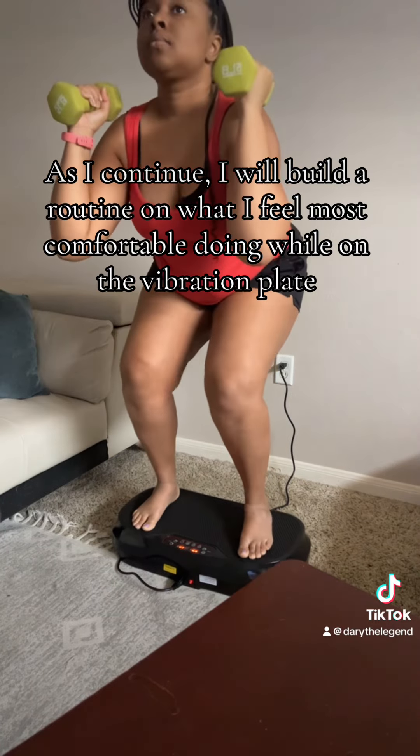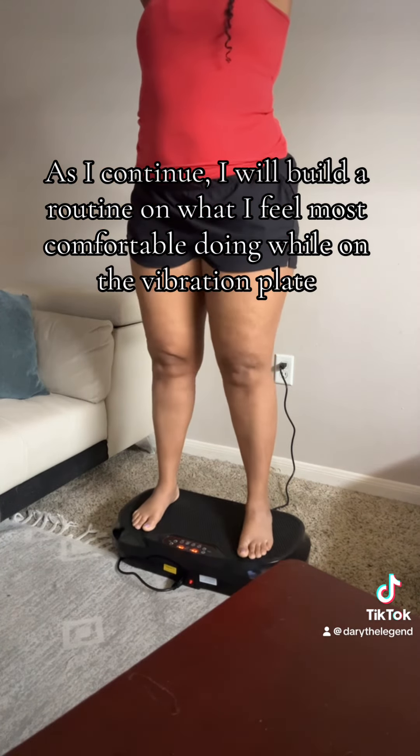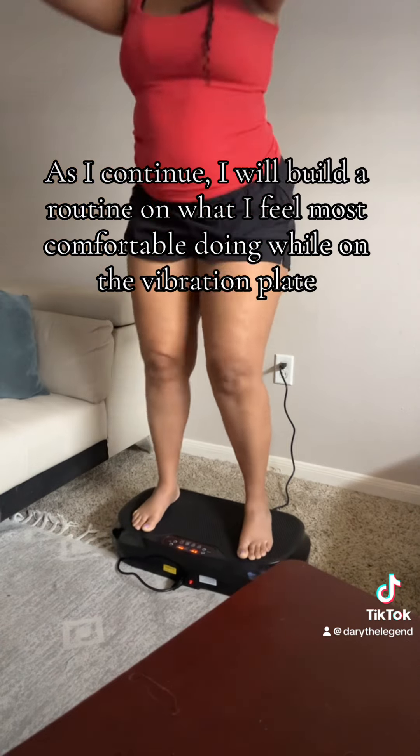As I continue, I will say that with more use, the itching isn't as bothersome. I will build a routine on what I feel most comfortable doing while on the vibration plate.